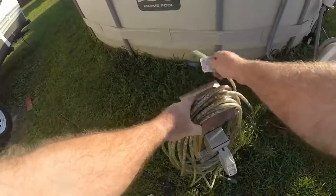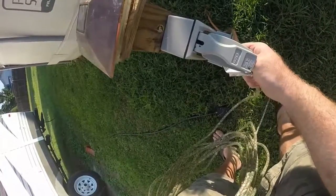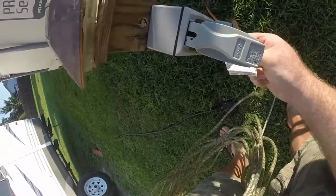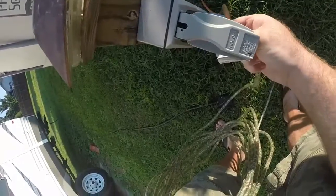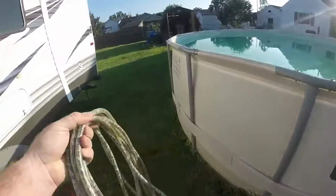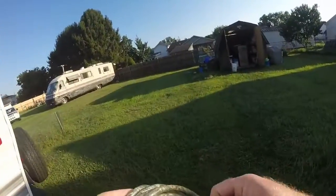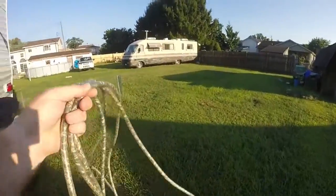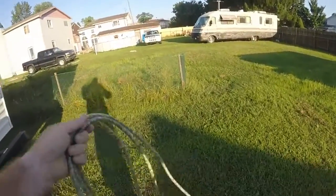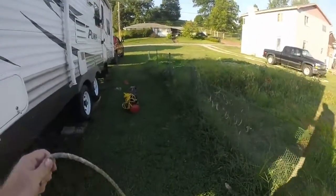I'm going to plug this thing up like so, and then come around here. We're going to try to inflate the tire. I tried to inflate it yesterday, not off the ground like it is now, without it being jacked up — it doesn't work that way. The camper weighs too much.